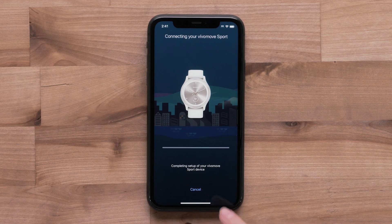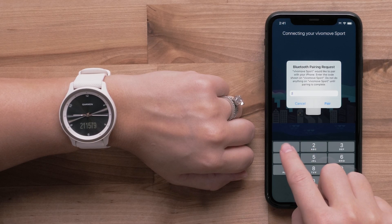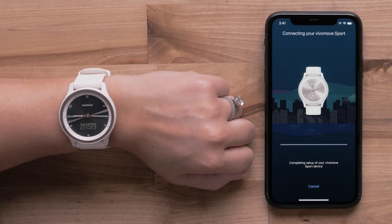Select Connect it. You will be prompted to enter the pairing code displayed on your Vivomove Sport. Select Pair. Follow the on-screen instructions to complete the pairing process.